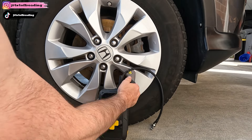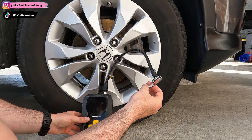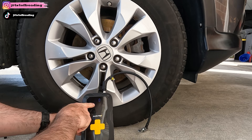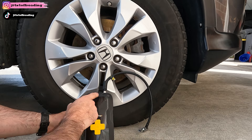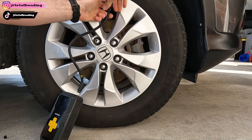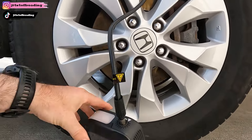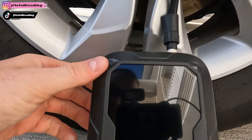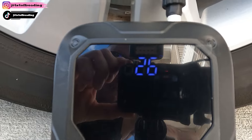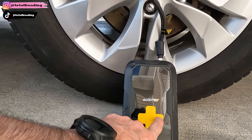It's as simple as twisting the hose in here. I've got my quick-connect attachment on. I'll turn it on, go to mode, select car — and this is giving me a PSI reading. Can you all see this? It's showing only 26 pounds, so we're going to air it up to 36.